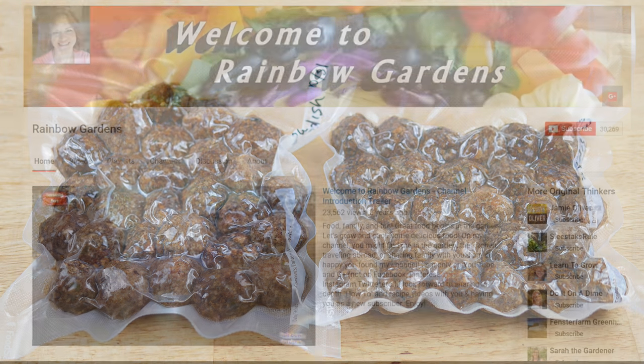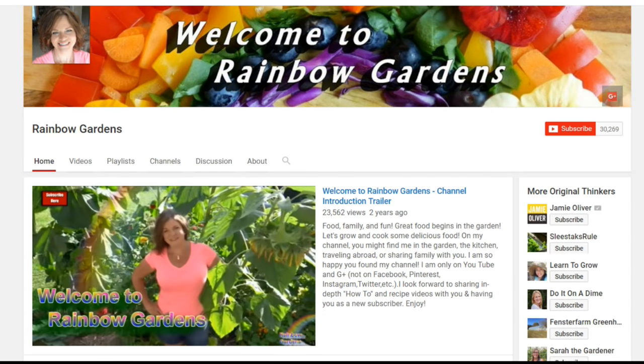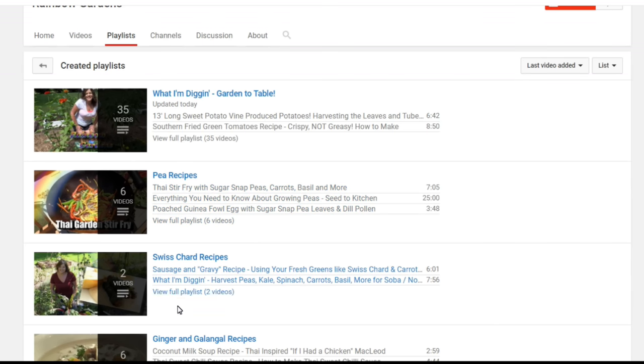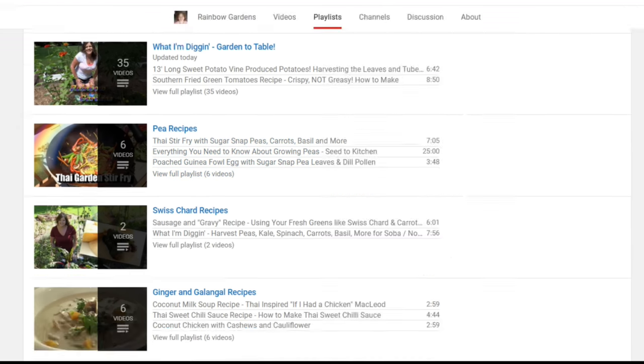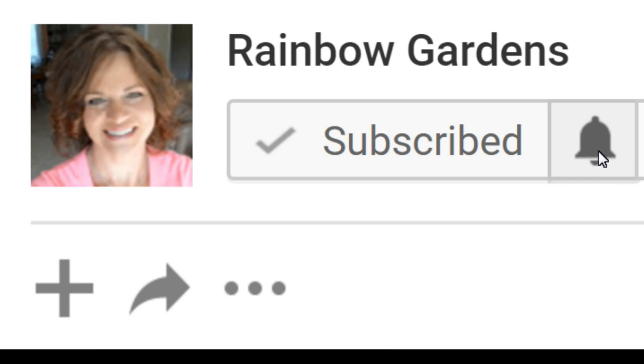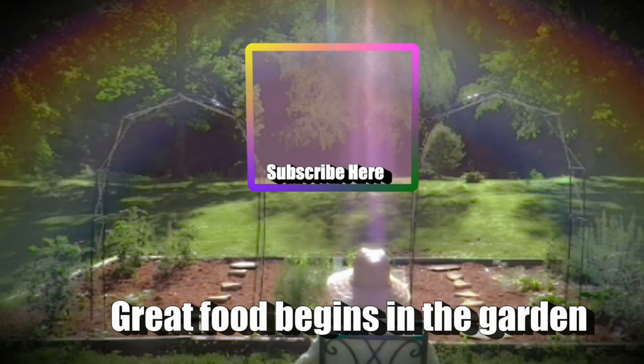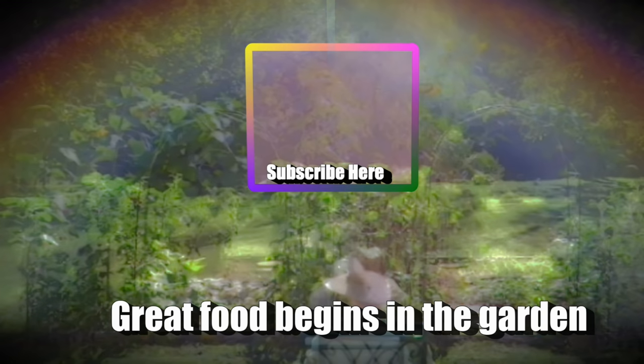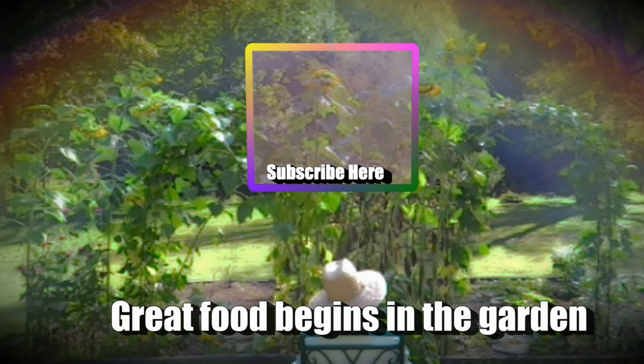If you'd like more ideas or other recipes, feel free to head over to my channel where I have a whole playlist section — there's something over there for everybody. Also, make sure you click the bell next to the subscribe button so you'll receive all notifications, since my videos don't go out to all my subscribers. Thank you so much for watching — y'all have a beautiful day!